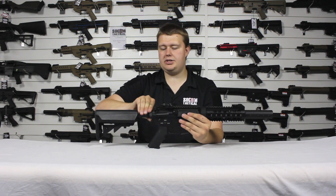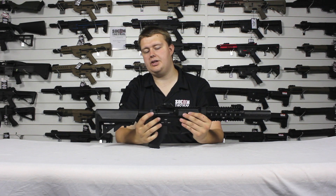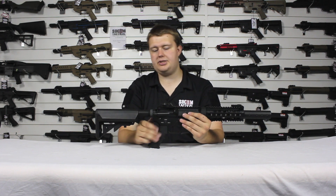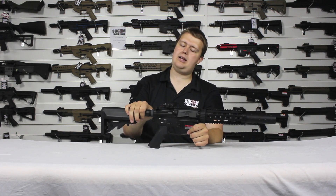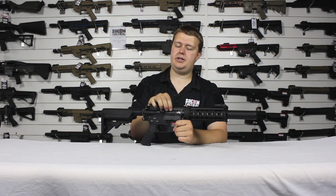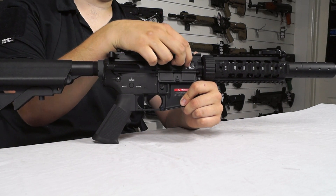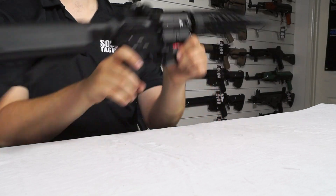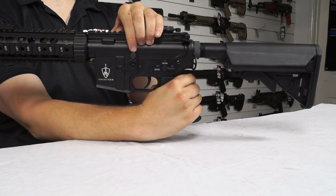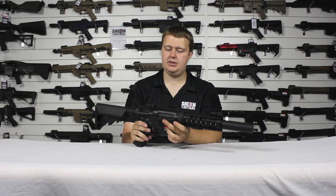Further forward, once I've done the nut up, we have the fake forward assist. We have our bolt catch, or charging handle. Pull it all the way back, it opens up the dust cover and locks the bolt back. Then you can get in here for the hop unit, have a nice bit of adjustment, and set it to how you want. Then you press this button on the left side and forward it comes.